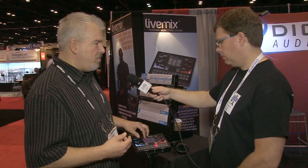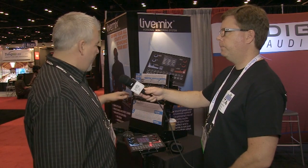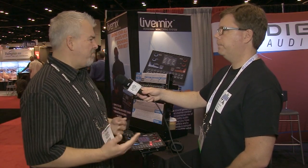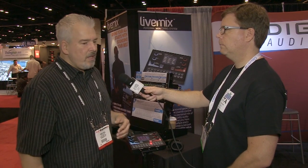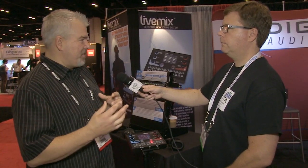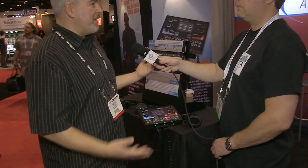The LiveMix offers DSP control of EQ, compression, and reverb on every channel, which is very important. The mix engine works globally, so if you change the compression on the bass, that's what everybody hears. You also have compression, EQ, and reverb on the overall mix just for you personally.